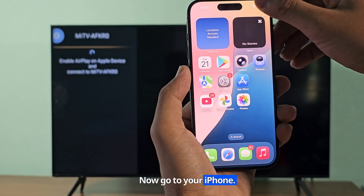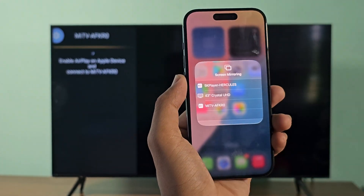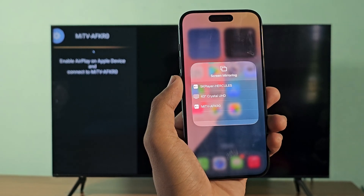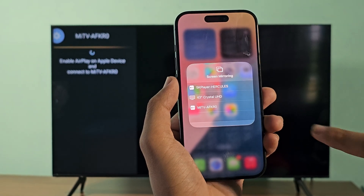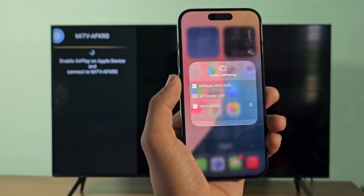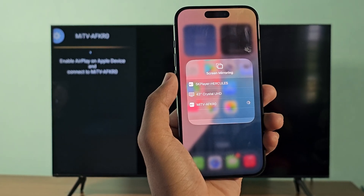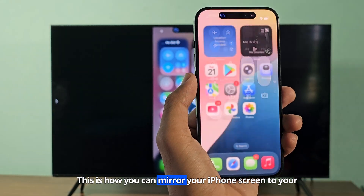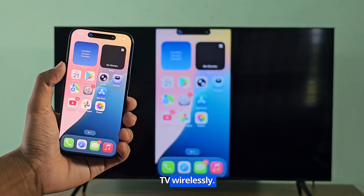Now go to your iPhone. TV devices now appear on iPhone. Connect it now. This is how you can mirror your iPhone screen to your TV wirelessly.